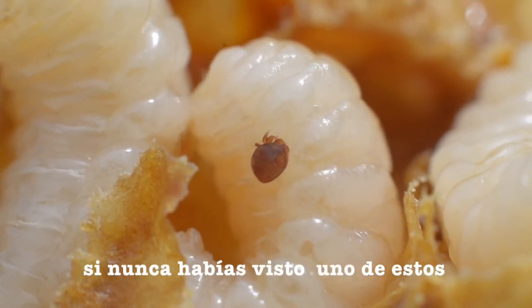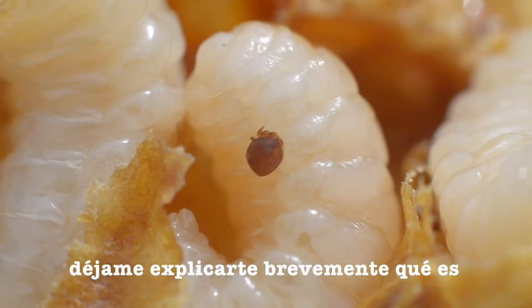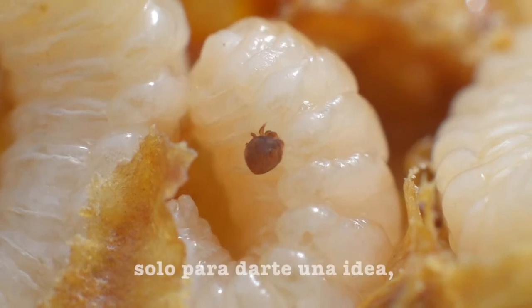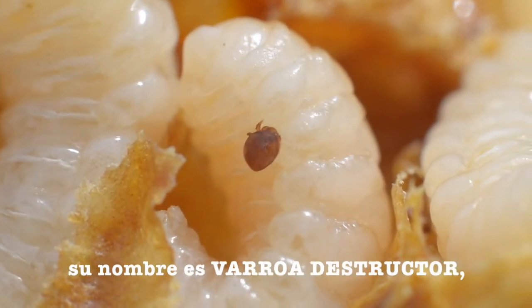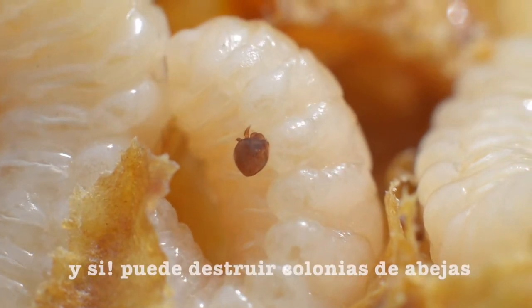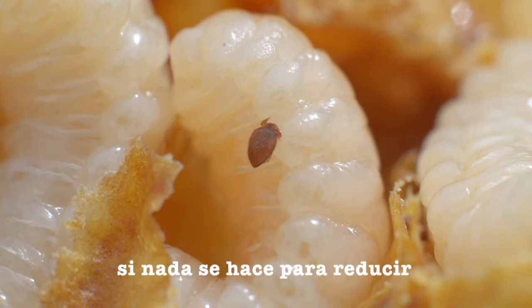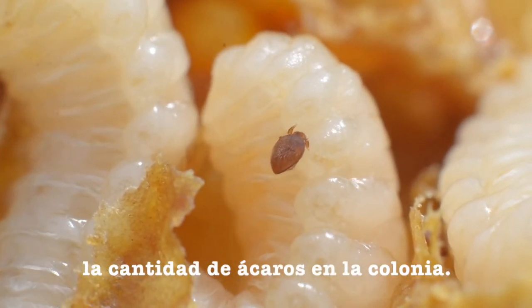Now, if you have never seen one of these, let me explain pretty quickly what it is and how bad they can be for our bees. Its name is Varroa destructor, and yes, they can destroy colonies of bees if nothing is done to keep the numbers of these mites low in a colony.